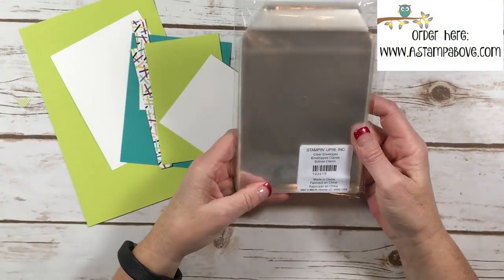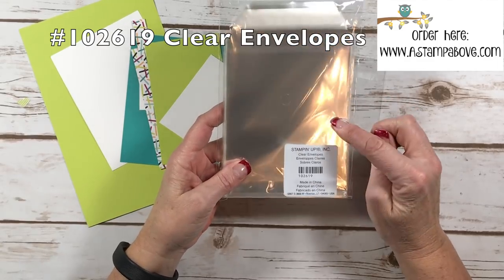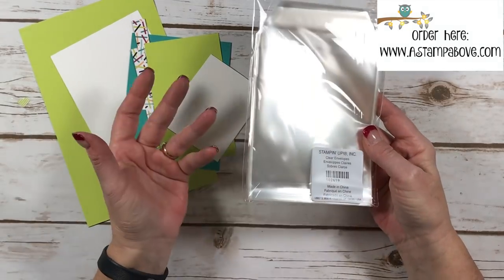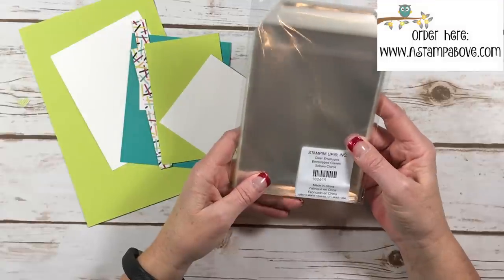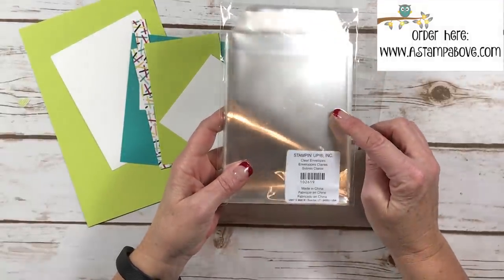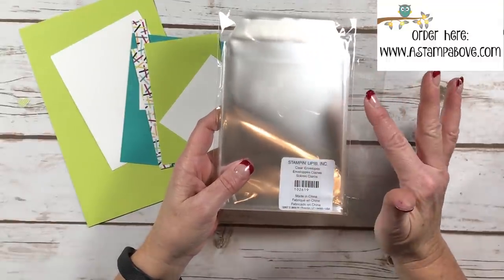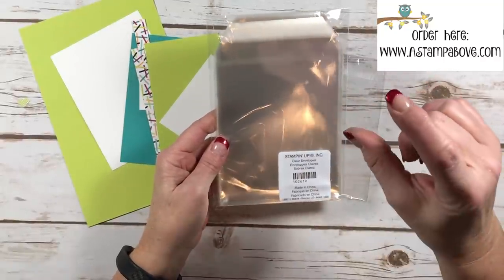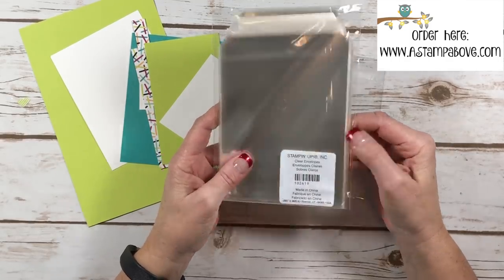That's what I use to do the little faux shaker on the front of our card. Our clear envelopes come in a pack — you get 50 of them for five dollars, so it's a really good deal and they're very high quality. You'll find these in your catalog on the same page with the rest of our Vanilla and Whisper White envelopes — look underneath the picture and you'll see Vanilla, Whisper White, and then clear.